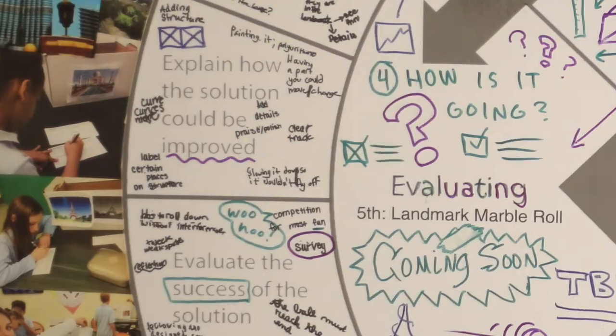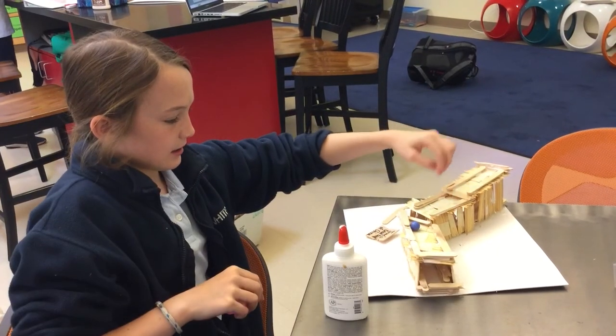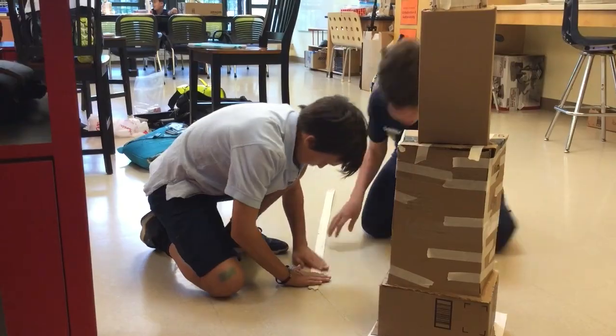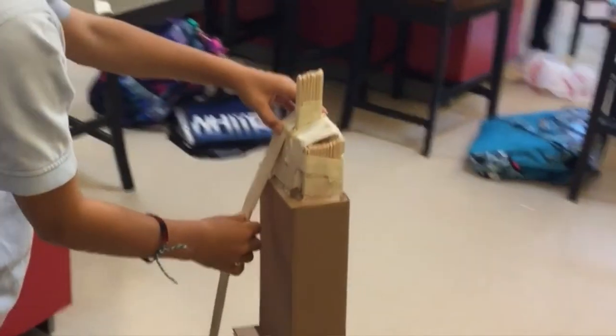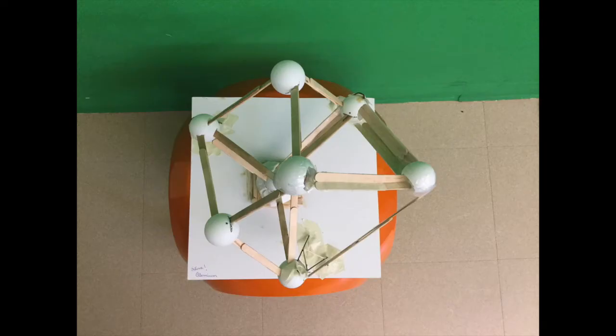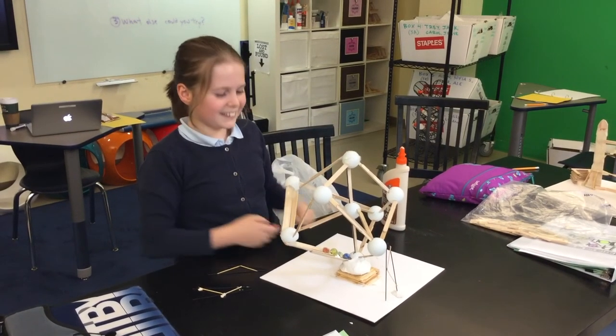I can improve my structure by making a slant so it could give more momentum, because it gets stuck. It was fragile, so I could use plastic or tape going down the whole thing to make it more steady. After testing, I could improve my structure by making it stronger.